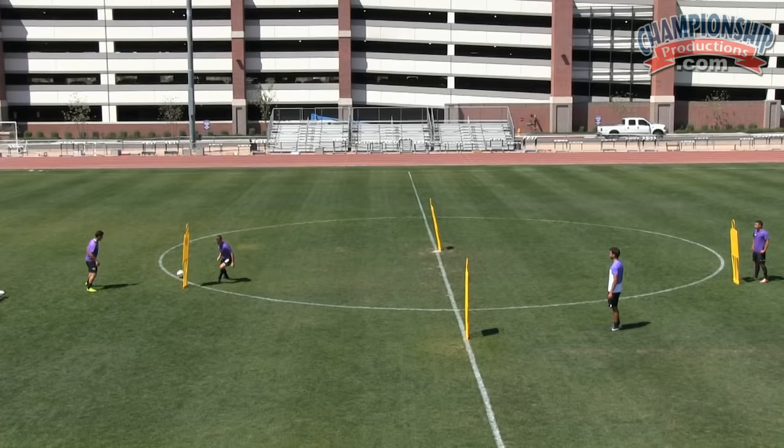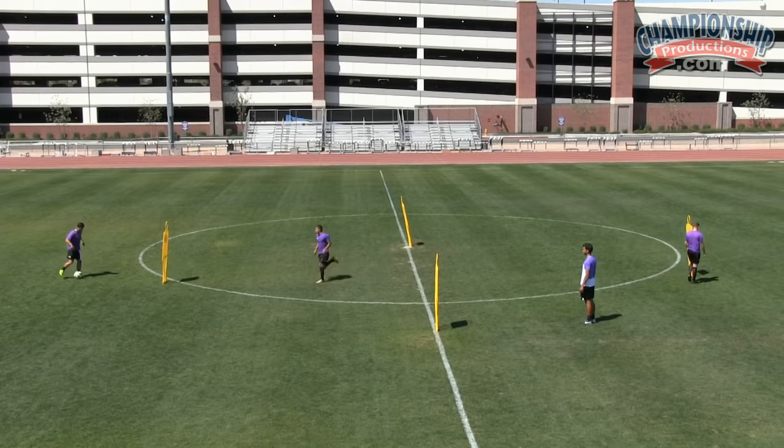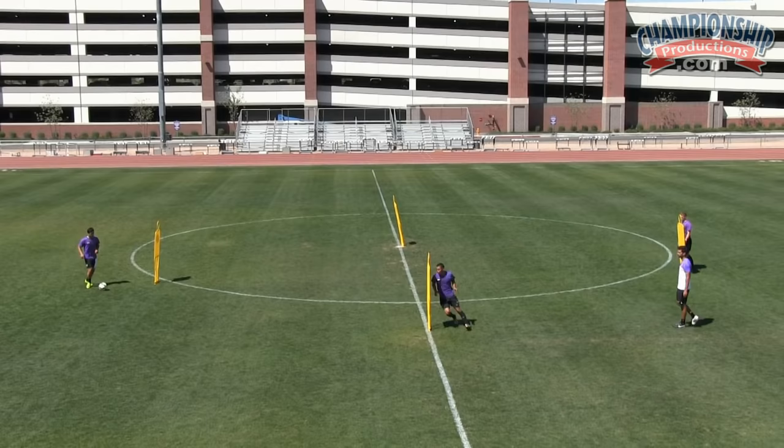Good. One touch back. Get across. Unlucky. Get around, come on. Make sure the surface is there. Make sure the movement is there. Push off. Good, Damian. Well done. Keep it quick. Get around. Turn and go. Very good, Damian. Great movement. Unlucky — better passes. Let's go.